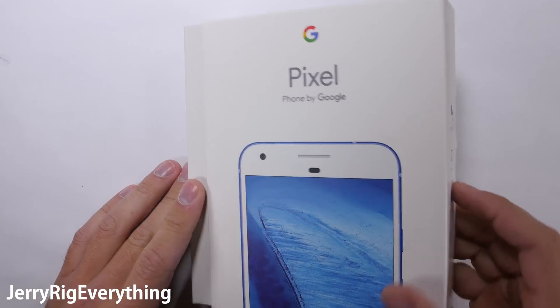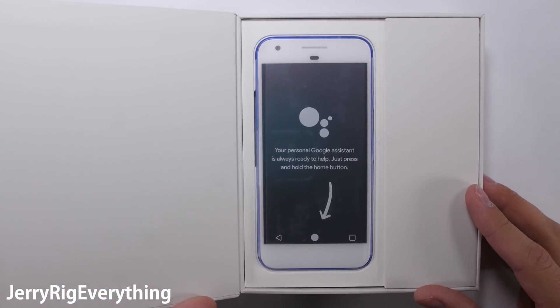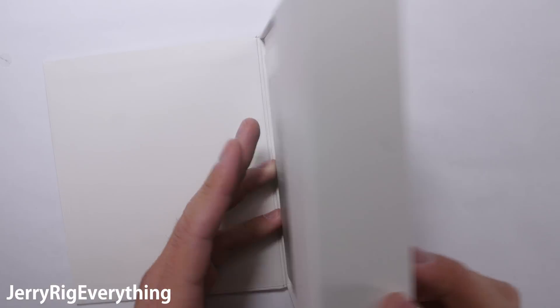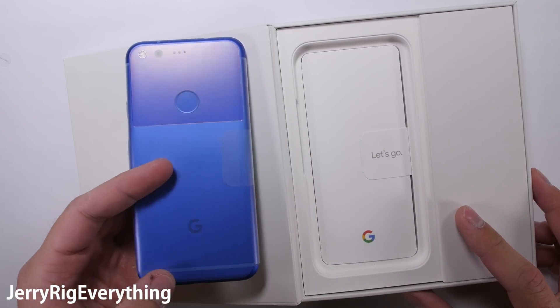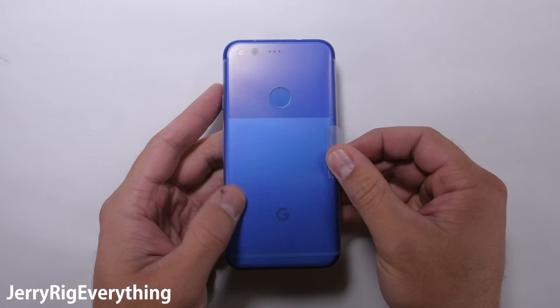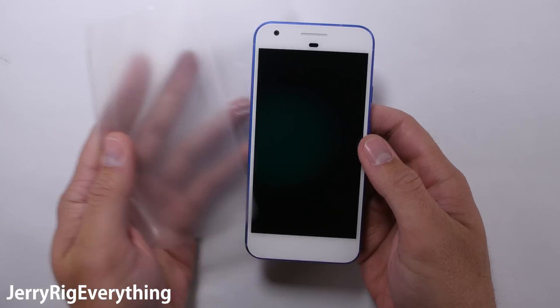There is only one Pixel in this entire 4K video that we care about, and that's the Google Pixel — the latest phone by Google. It could very well be one of the best phones of 2016, especially since the Note 7 just explosively dropped out of the running. Last year's Google phone, the Nexus 6P, did not do so well during my durability tests, so let's see how this newcomer holds up.